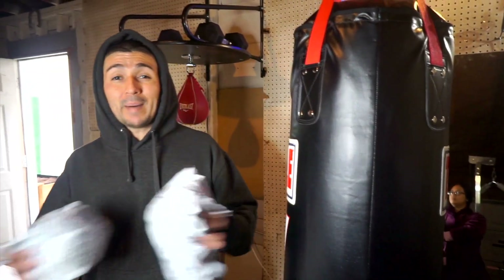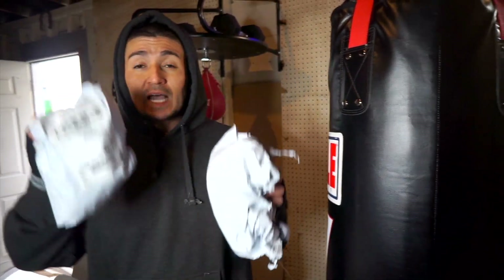Yo, what is up guys? It's your man AJ back with another boxing video. Today we're going to be unboxing these speed bags that I got from Title.